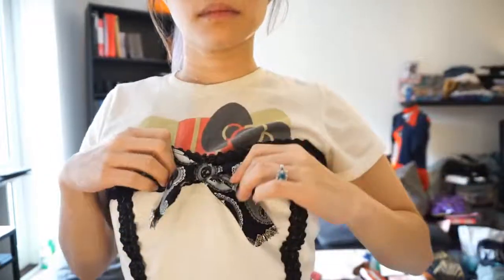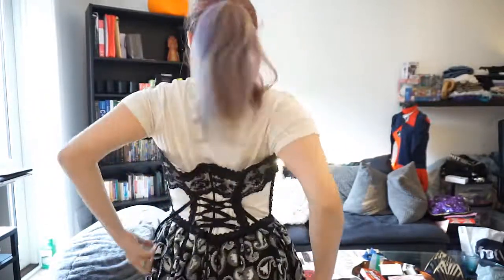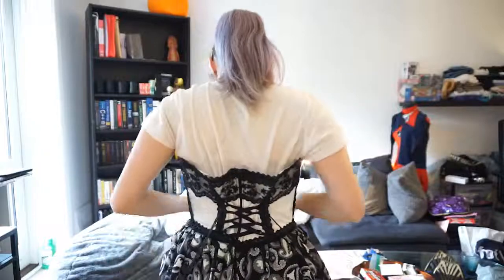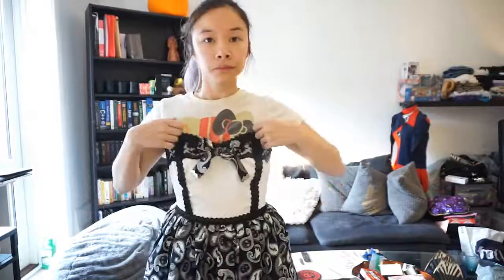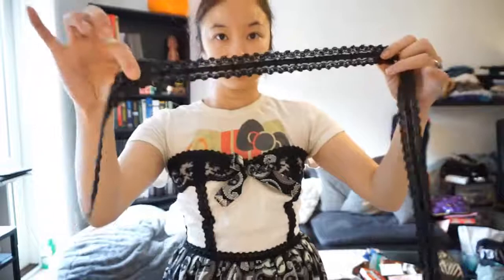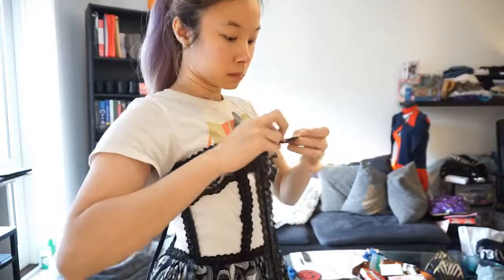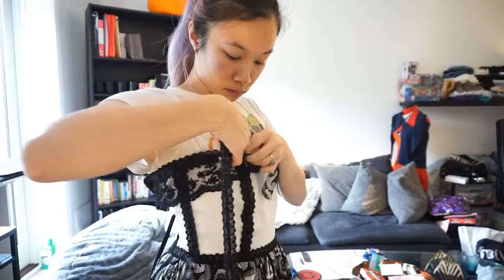They look so much nicer now and it gives that little flare on that ribbon. Here's the corset backing — it makes it look so much nicer, and now it fits. Now it's time to add the straps. It's not really falling down anymore, but I think straps will make it look a lot better. Here's the same trim that I used for this dress — luckily I have some, about 50 yards of it.